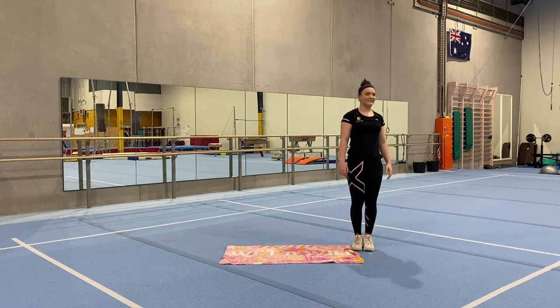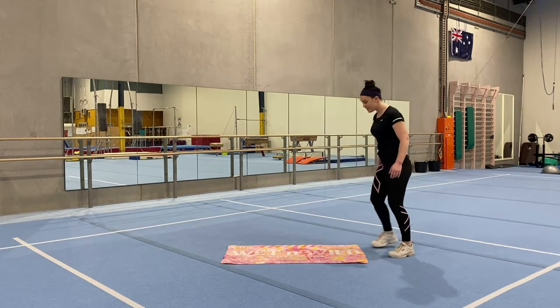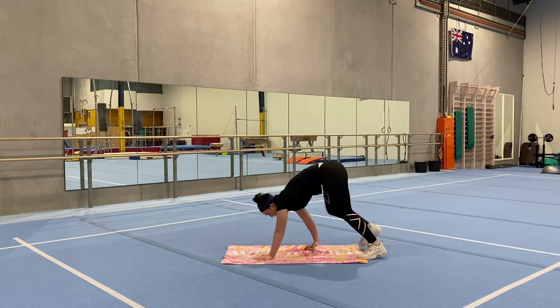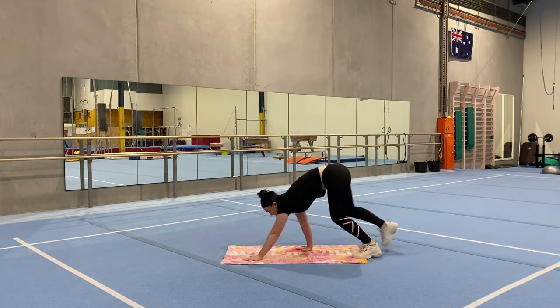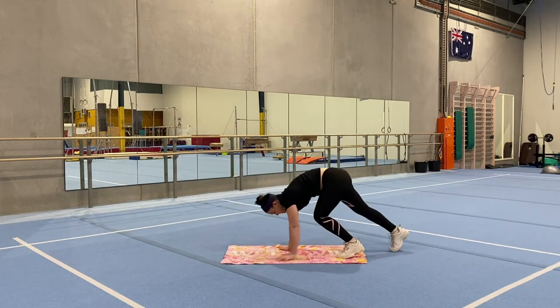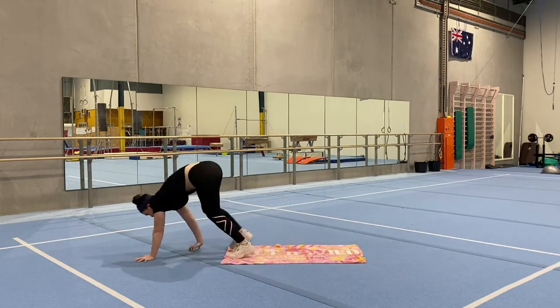Great job everyone. Now we're going to be doing our bear walk again. Standing at one end of the towel, hands and feet on the ground, and walking like a bear all the way to the end, and backwards. We're going to go two more times — and backwards, one more time, and backwards.